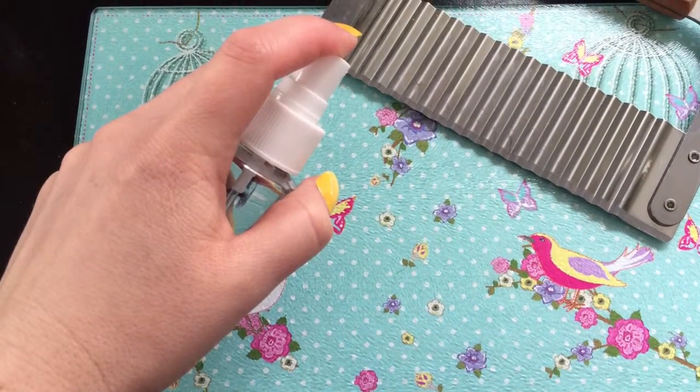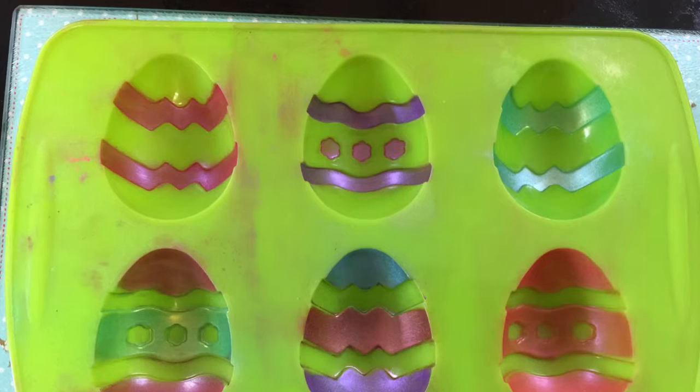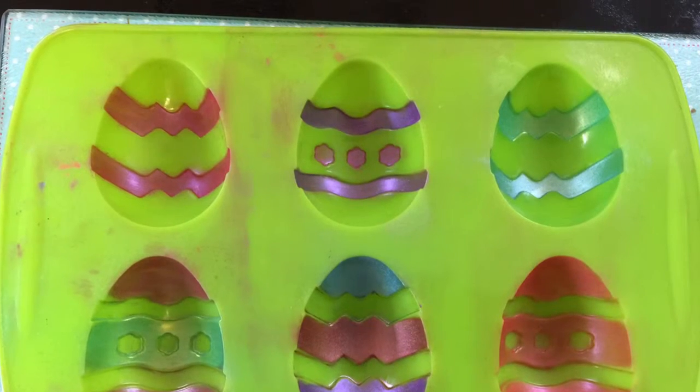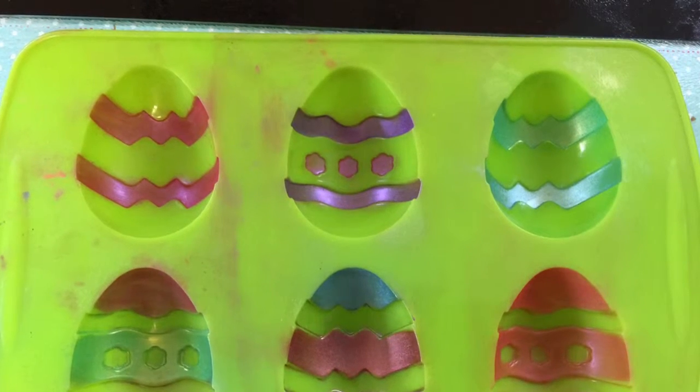Firstly, spray your equipment with rubbing alcohol to sterilise and wipe clean. Then decorate the inside of your mould with mica. You might need to use a baby wipe or a damp cloth to just get it off any places where it might have overlapped or dusted onto.